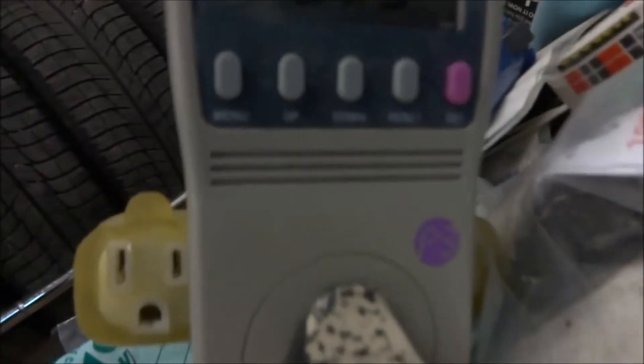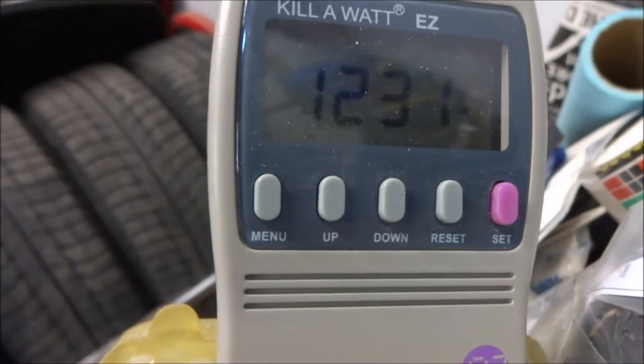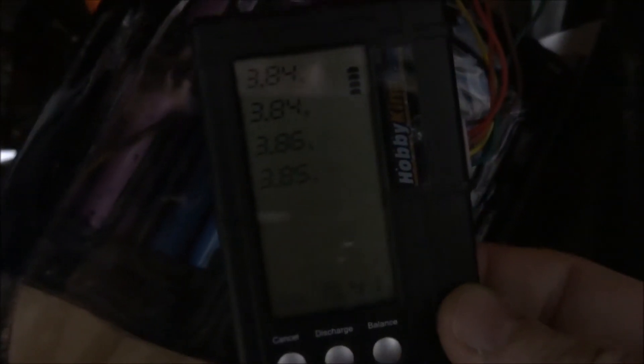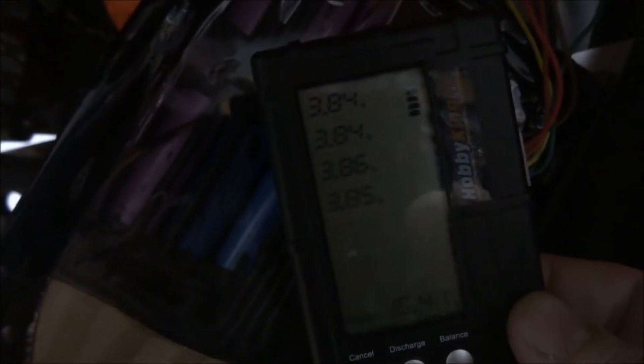I also have it plugged into a watt meter — it's currently pulling a little over 1200 watts — that also gives me an idea of how many watt hours I'm able to push into the batteries. I've gone through all the batteries and checked them with the balancer, and currently this is the group of cells with the highest voltage. I'll keep an eye on this; when it gets around 4 volts I may just disconnect the charger. I can probably go up to 4.1, but occasionally I'll be checking this and the other batteries just in case.